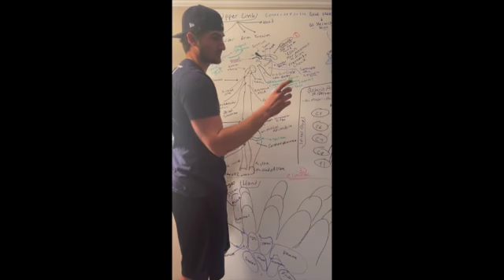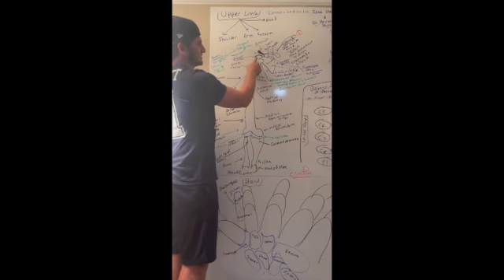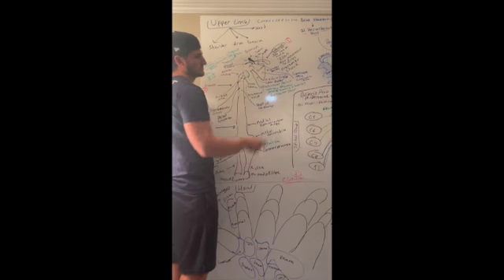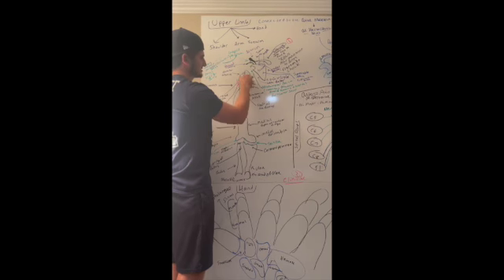It makes sense: acromio for acromion and clavicular for where the coracoid process is — the acromioclavicular joint. So if the clavicle is holding the scapula in place, then the scapula can transmit energy and force into the humerus, which is the first bone of the arm.